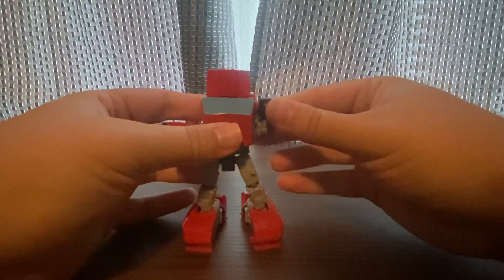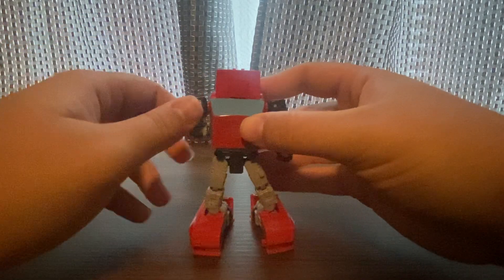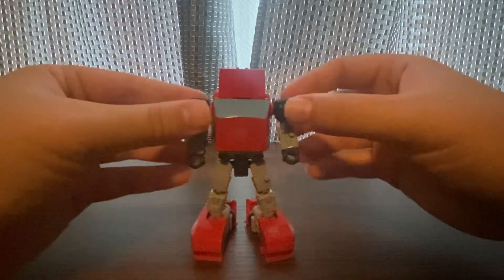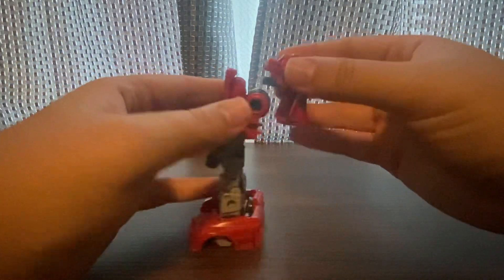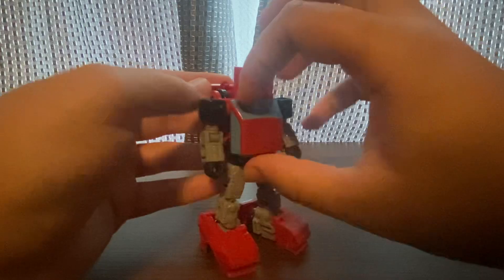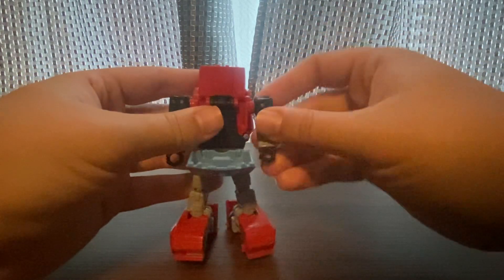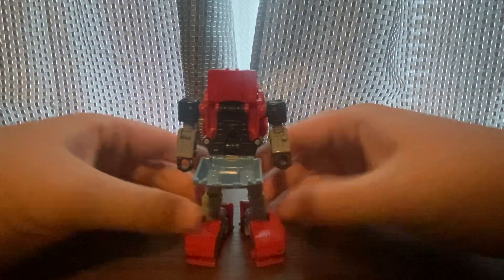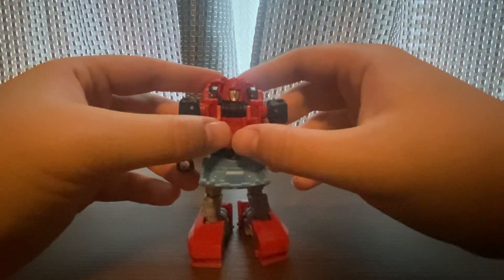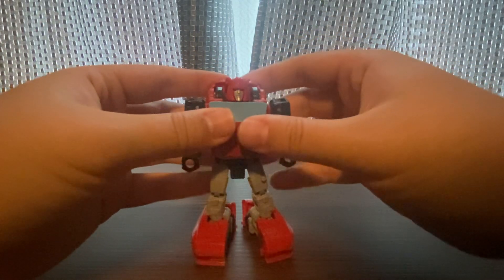Then you're going to take the arms out, flip this up, and flip this up. You can put it on the back. Then bring the windshield down, and flip this up so you can see his head in there — and it clips in place.